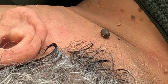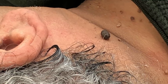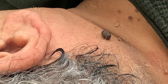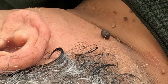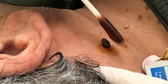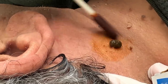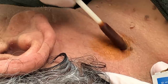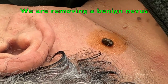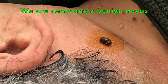Has it ever bled? No. Changed colors? No. Do you have skin cancer in your family? Not that I know. I'm going to do this one completely complimentary for you. You were here just to get your blood pressure medicine refilled, weren't you? Right. And I said, man, let me take that off for you. That'll be fun. And you were like, how much? I said, if I take that off right now? Nothing. Just because I enjoy doing them.